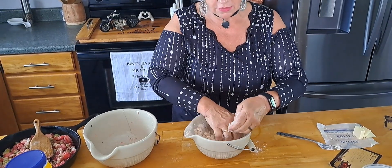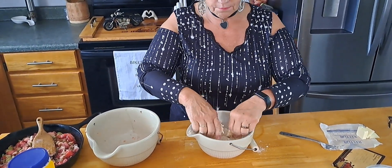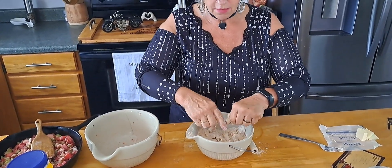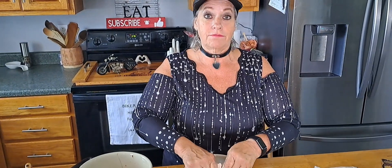Has anybody else made strawberry rhubarb pies or crumbles or cakes? Let me know how you like it. I've always heard people say it's so good — I have not heard anybody say it wasn't — but it's just something I never thought I'd try. But hey, we're going crazy today.